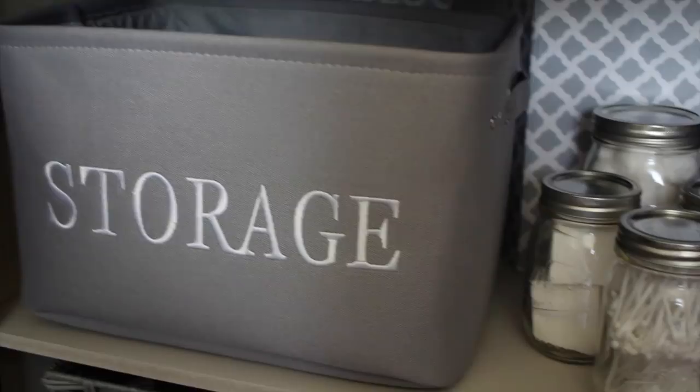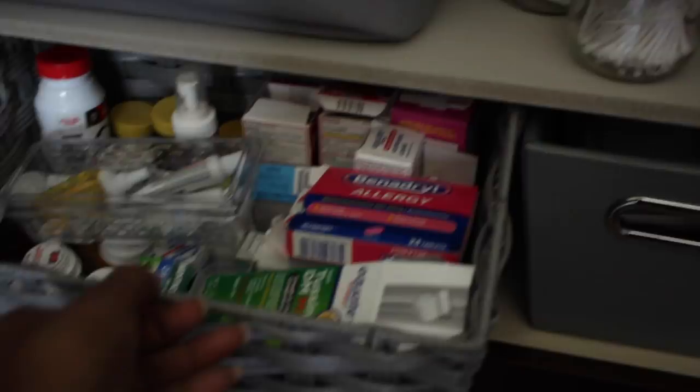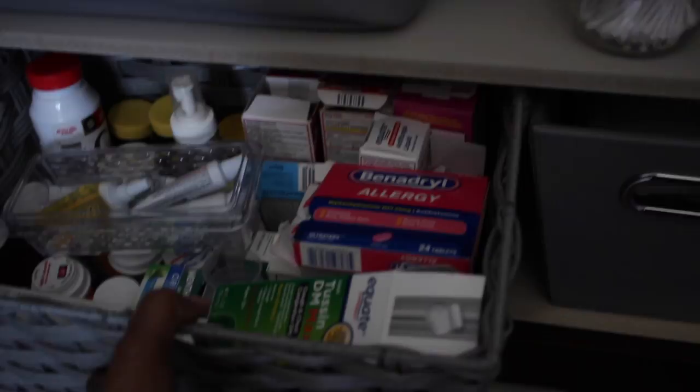This crate was about six dollars and that storage container was sixty percent off at Michaels, so I only paid about eight dollars for it. Underneath here I'm keeping medicine in this area because I don't have a medicine cabinet. I'm keeping all the medicine — cough medicine, first aid, anything like that — in this bin from Home Goods, and my daughter knows where to come to get it as well.